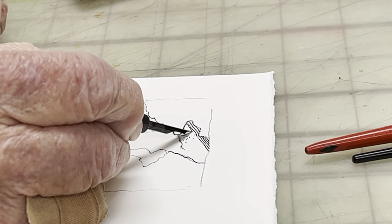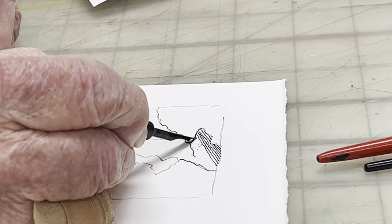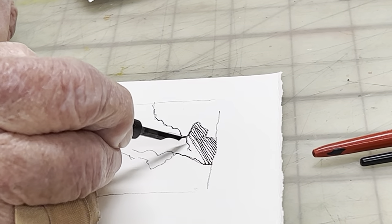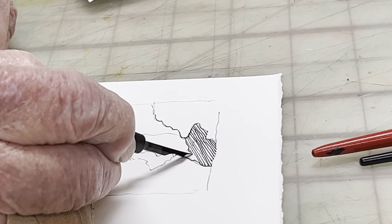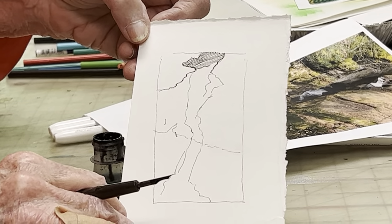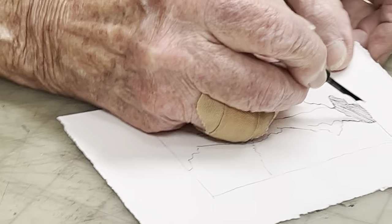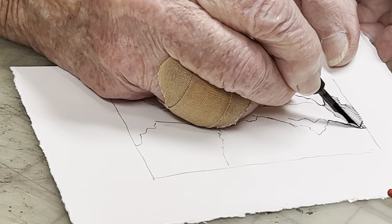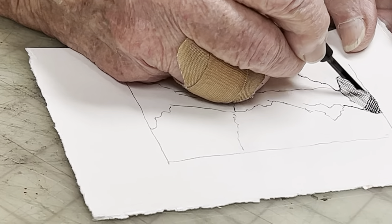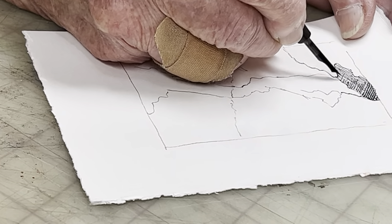It's called crosshatching because the lines all go in one direction, fairly close together to get the dark. Then you hold it up — you can see it's making darkness — and the next series of lines are going to cross these lines. You put your pen down and draw across the lines you did the first time. You can put lines anywhere you want them, and keep going until it gets solid black if you like.